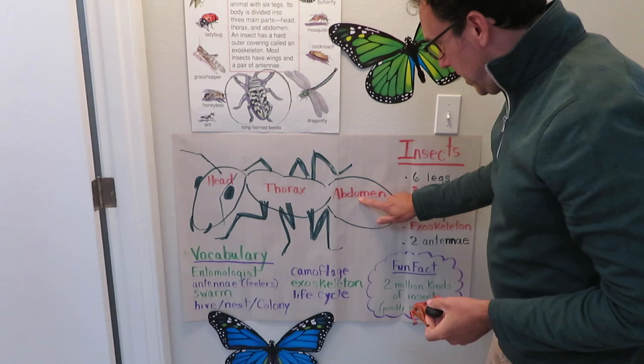This one I think illustrates the three body parts that I really wanted you to know. We've talked about this before — all insects have three body parts: the head, the thorax, and the abdomen.